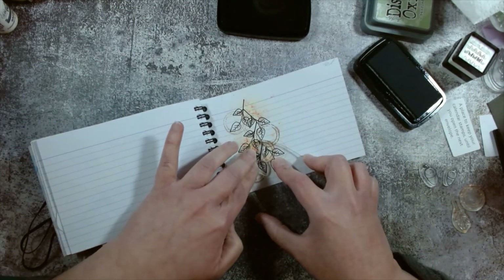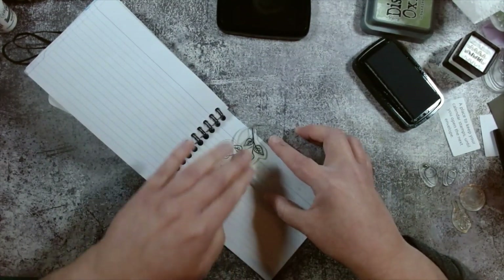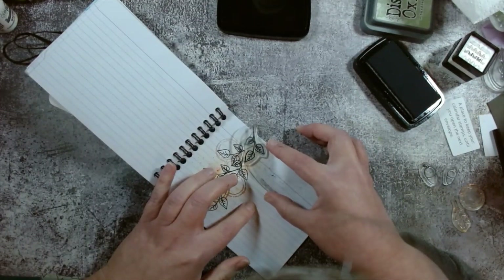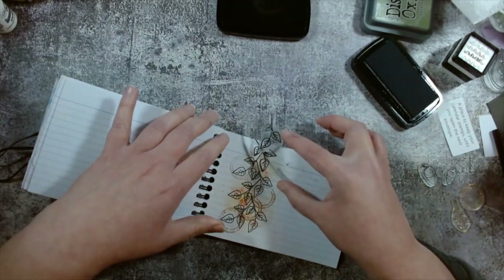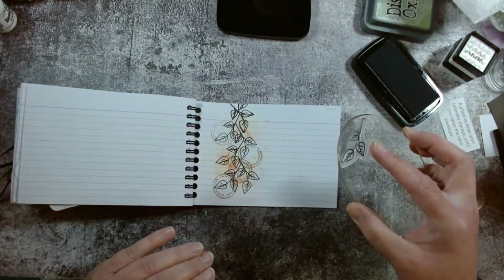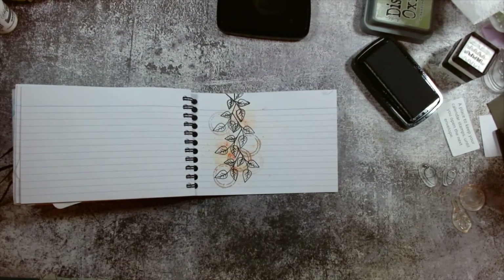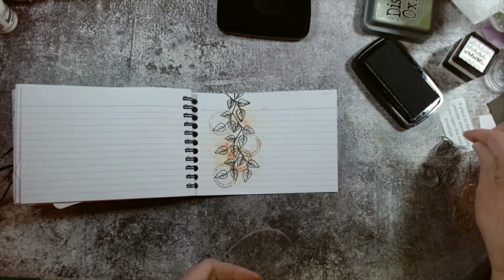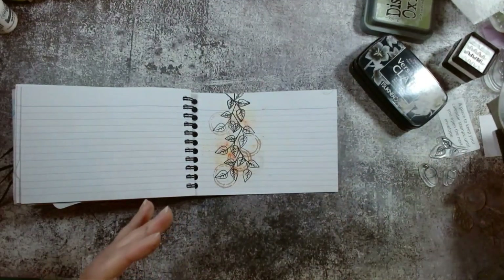There we go — it reminds me a bit of a tomato vine at the moment. They just seem to come out of nowhere, the stalks on tomatoes! What I'm going to do is actually cling it to the top of the page as well. Oops a daisy, didn't stamp that very well — it's because I was getting giddy that it might be working. You've actually got to press the stamp when you're stamping! So we've got a bit of a vine going on there. I'm going to get it dry and then we're going to start painting it.